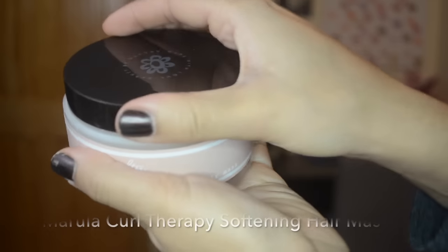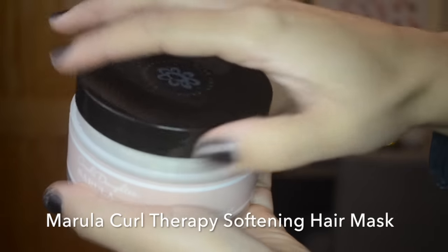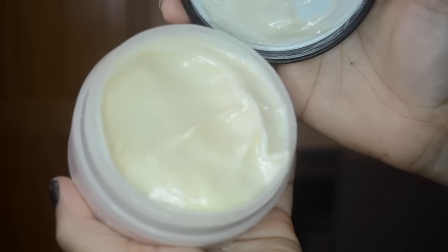Moving on — we're moving on. This is the Marula Curl Therapy Softening Hair Mask and it also smells divine — just like the cream cleanser I mentioned before. This also has marula oil to restore, rose oil to soothe, and shea butter to moisturize your hair. It's an amazing hair mask. In the shower I cleanse, condition, and then I'll put this in my hair and let it sit while I wash my face, wash my body, brush my teeth, shave my legs — whatever I usually do in the shower. I really love this mask; I love the way it smells and the way it makes your hair feel.